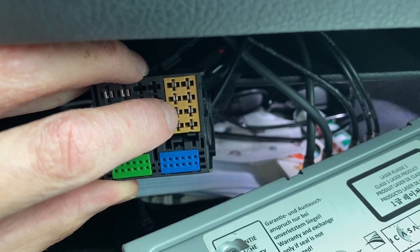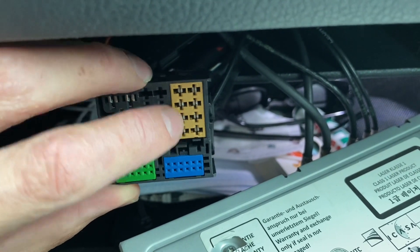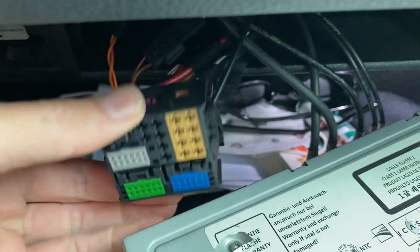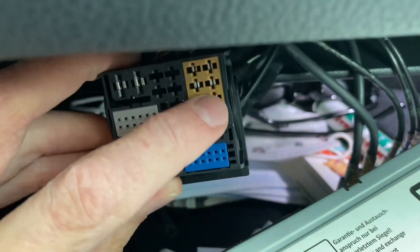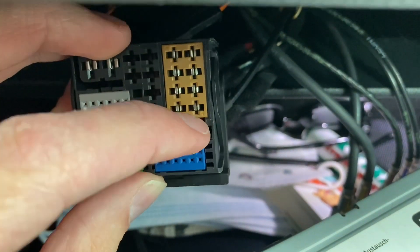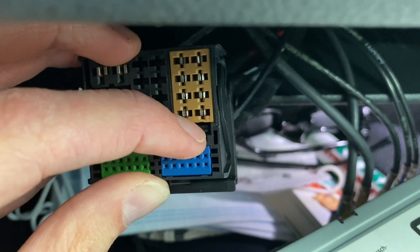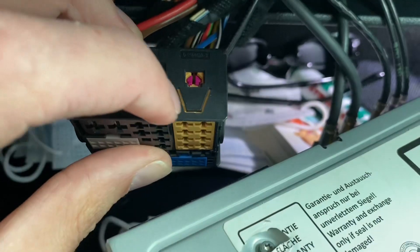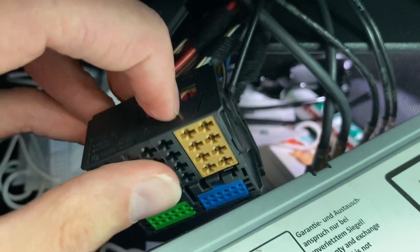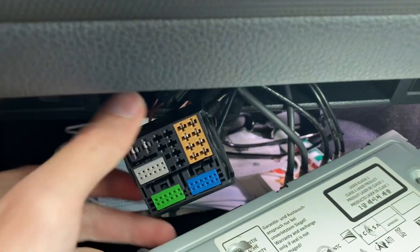Row number two goes to row number three, and row number three goes up to row number two. To release the orange-brown connector we need to pry this little lock — and once this is bent a little bit, it will slide out to the back.